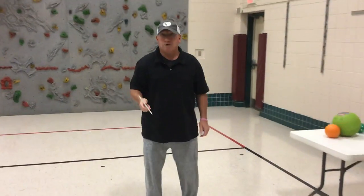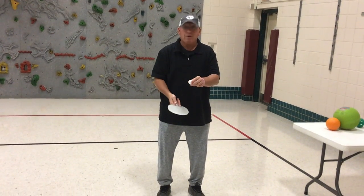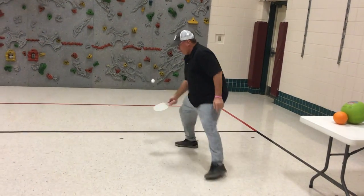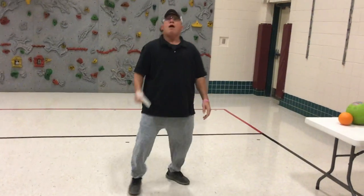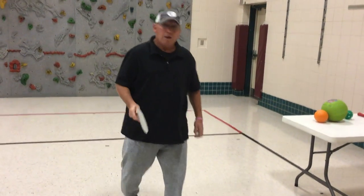From there, we're going to do some tricks. You're going to pop the ball up, spin around, and then try to catch it. So: up, spin around — up, spin around — but don't get too dizzy!